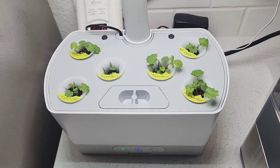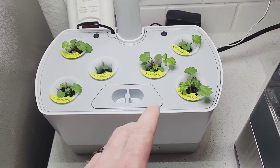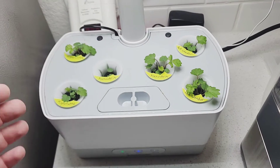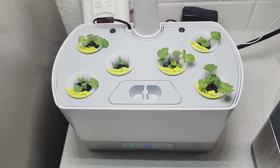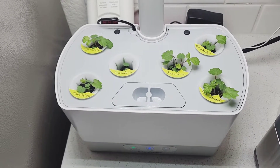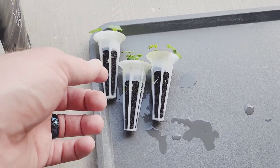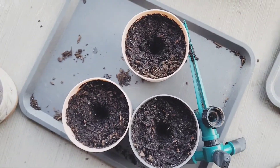Here's what they look like on May 10th. I'm going to transplant one of each variety to a flower pot — this one, this one, and that one. That way it gives more room for the others to grow in the herb garden, and I can compare how the flower pot ones do compared to the herb garden. Here's what the pods look like outside, and I'm going to take the entire sponge out and stick it into the flower pots I've prepared.